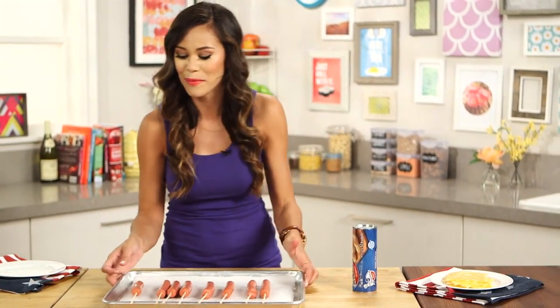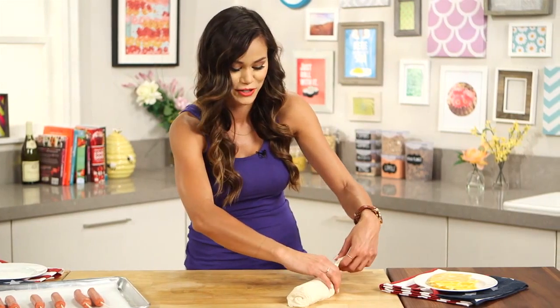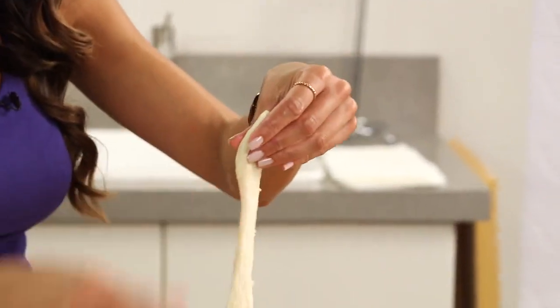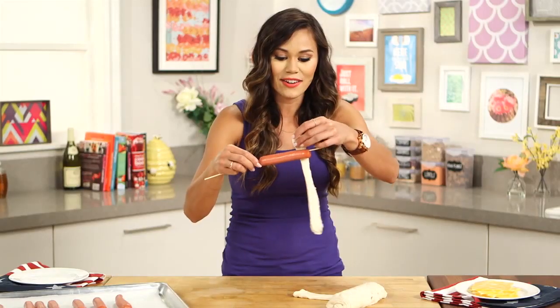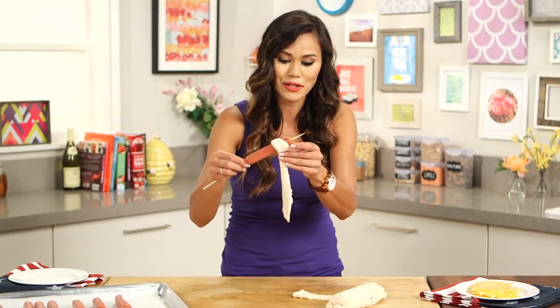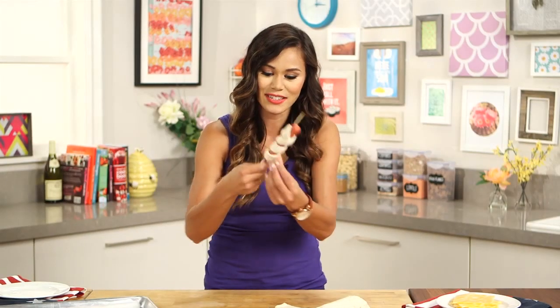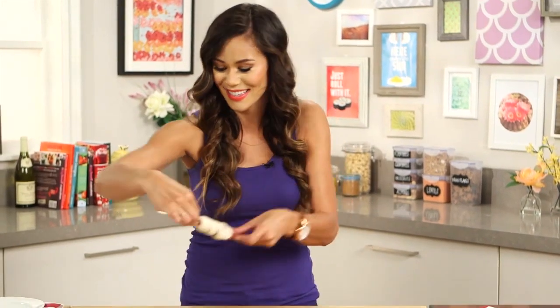Now these hot dogs are kind of like a bigger version of pigs in a blanket, which is why I love this recipe. So I'm just going to use refrigerated breadstick dough. I actually love the smell of refrigerated dough — it's really sick but it smells so good. And so this is going to be one of our little blankets. Starting at the top, I'm just going to wrap the dough around my hot dog. If you have a little extra, I just like to tuck it in the back.